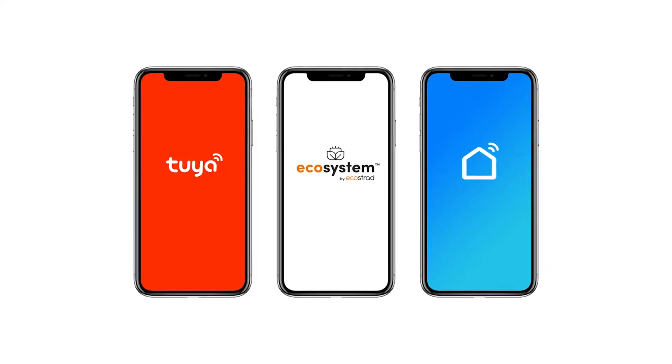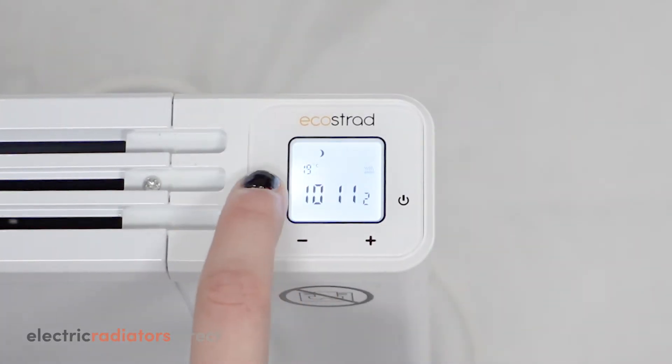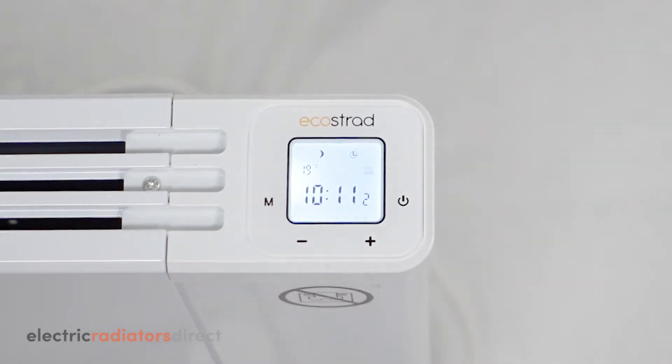The easiest way to program your iQ+ is through the app. However, it is also simple to program manually, as this video will show you.